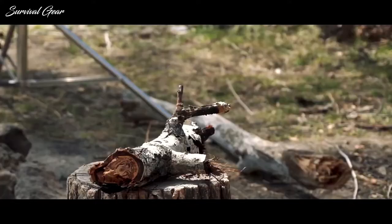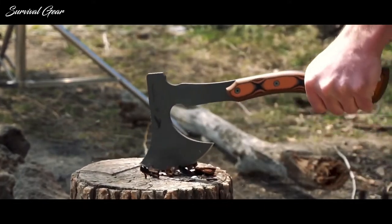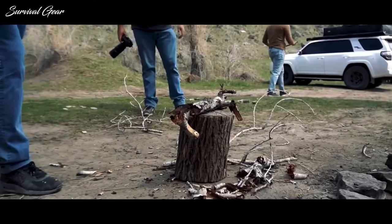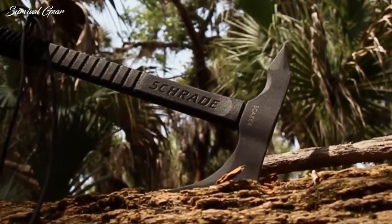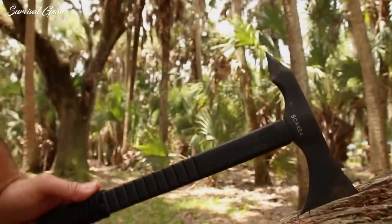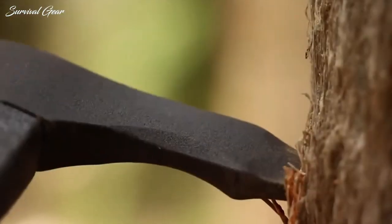As much respect as a quality tomahawk will earn you, they can also serve more practical, functional purposes beyond intimidation, such as forcible entry, self-defense, military combat applications, and light-to-medium around-the-house demolition.